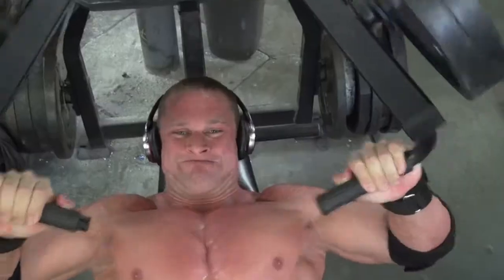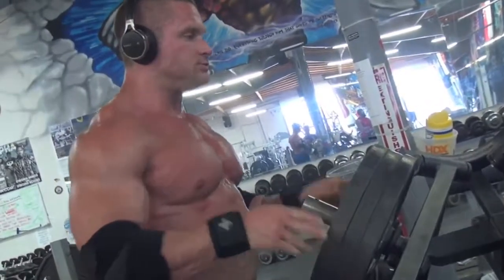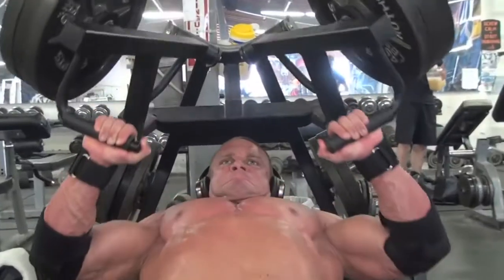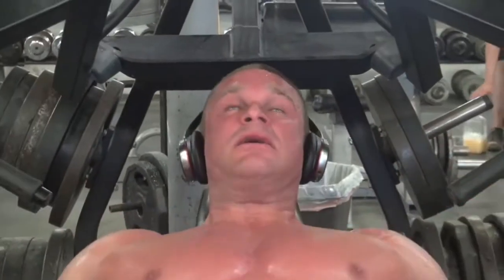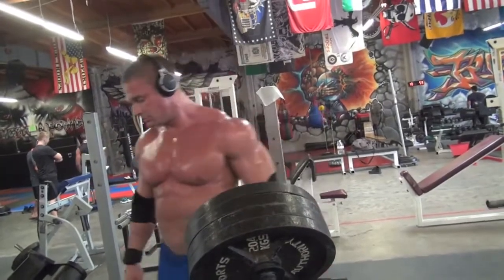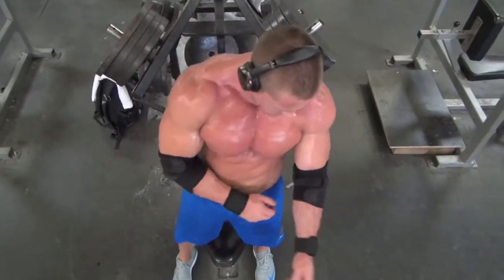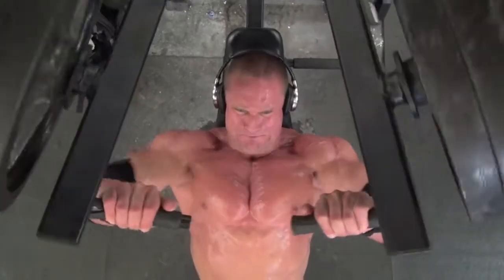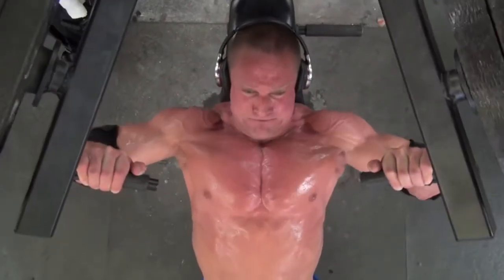The third exercise was a new one — I'd never done it before. It was kind of like a hammer strength incline, but the grip got really narrow at the top and a little bit wider at the bottom. It was different, it was interesting, but I got a really good contraction, a good squeeze at the top. The grip width you use on different exercises is also going to make a difference in the part of the chest that you hit and the squeeze you get at the top of the movement.